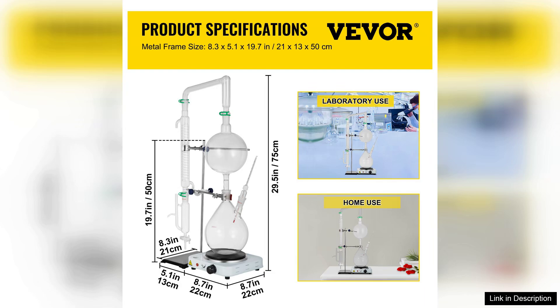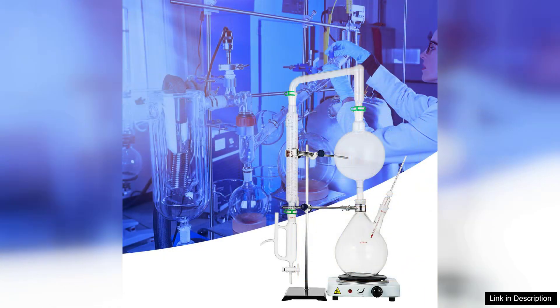The water distiller function operates smoothly, maintaining consistent temperatures essential for optimal oil extraction. The resulting oils are pure and aromatic, capturing the essence of the botanicals used.